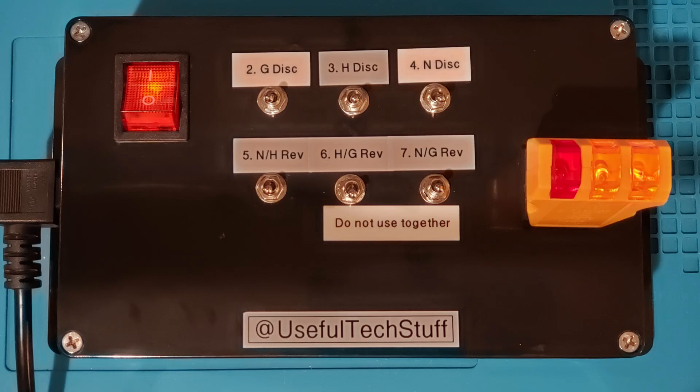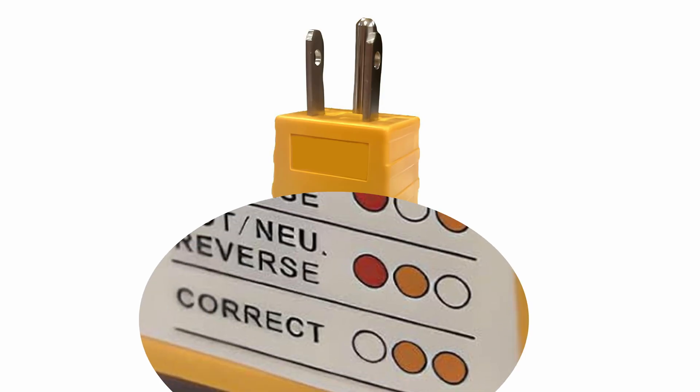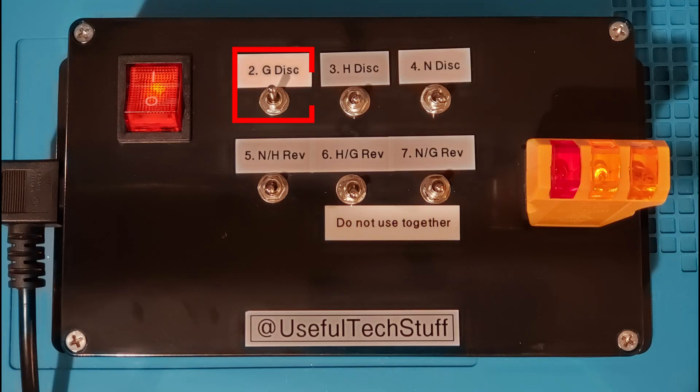Now with that out of the way, let's play. With the TT powered up and the analog tester plugged in, we can see that the power socket test is correct — indicated by the two yellow lights being on and the red light being off. We compare this light sequence against the chart on the top of the tester. Having activated switch 2, we can see the light sequence which indicates an open ground.